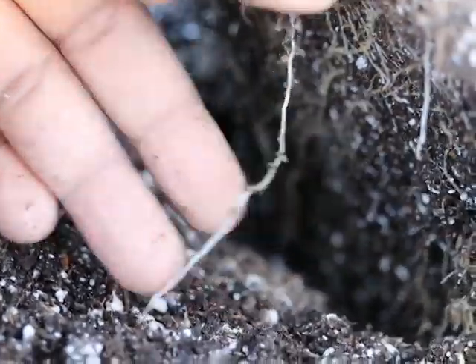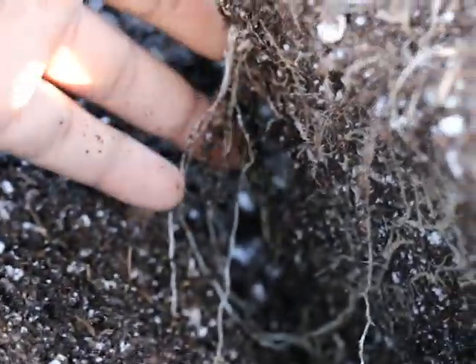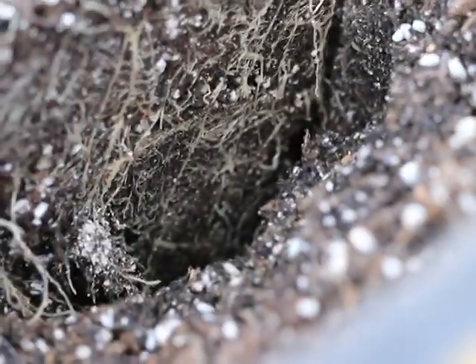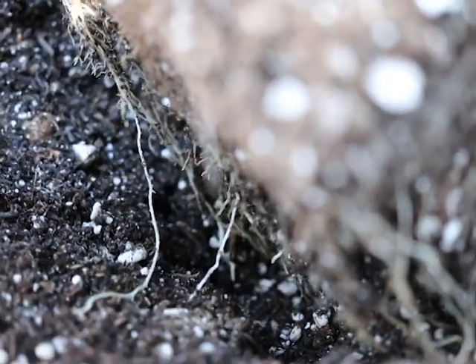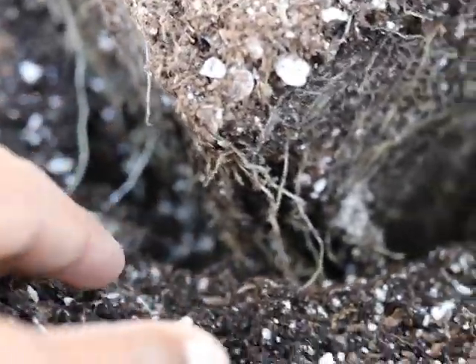I want the roots loose so I'm shaking a little bit of dirt loose, getting them just a tad bit loose without breaking them. Sometimes I will break the tips if they're brown — if they were growing out of the bottom holes of the pot and turned brown from lack of water, I'll break those off so they can continue to grow. Don't break the whole root — just the brown tips. As a prime example, you can see the tip of that one is turning brown because it was growing out of the pot.